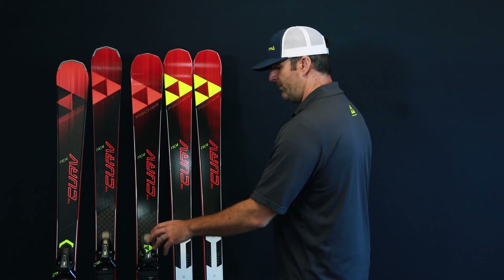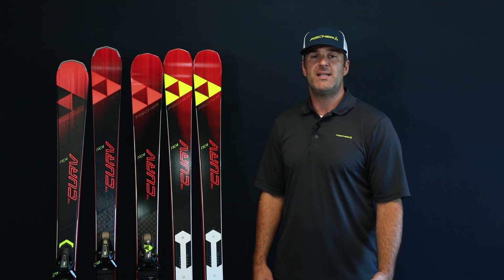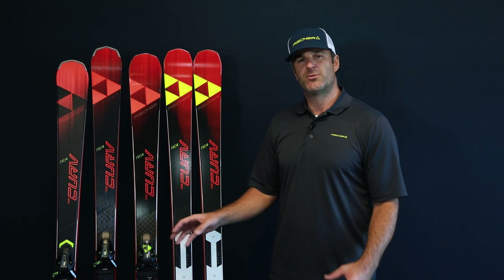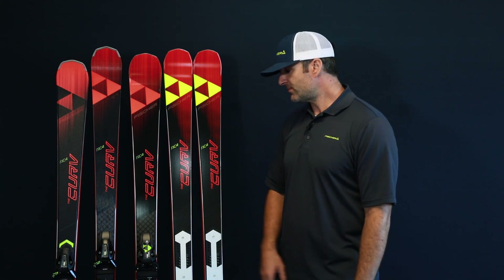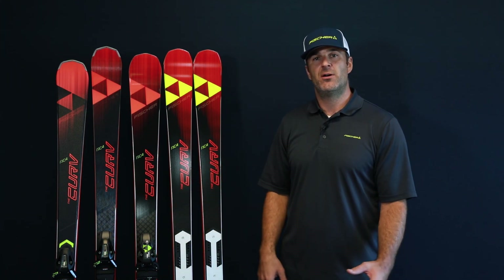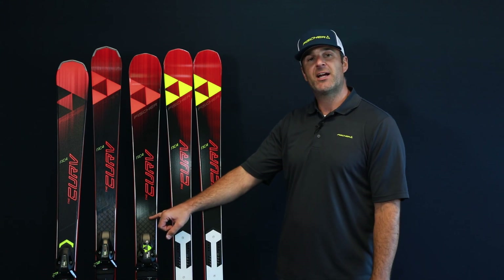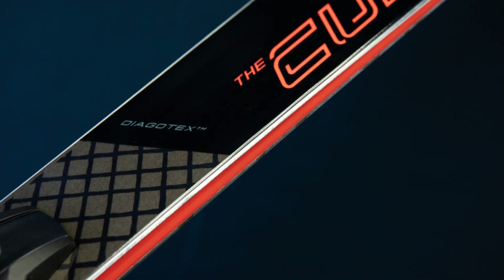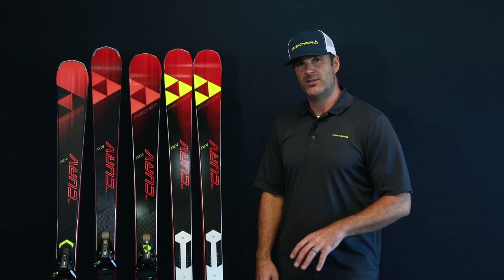As you step up, you've got the Curve GT. This is the widest offering in the collection — you've got an 80mm waist here, so this is really going to be your most versatile in the lineup. You've got 2.8mm sheets of titanol in this, and you've still got the sandwich sidewall woodcore construction. You've also got the Diagotex in here, which is a technology we've borrowed from our World Cup skis. That layer of carbon fiber is really going to keep it torsionally rigid, but at the same time it's going to be really stable and durable.